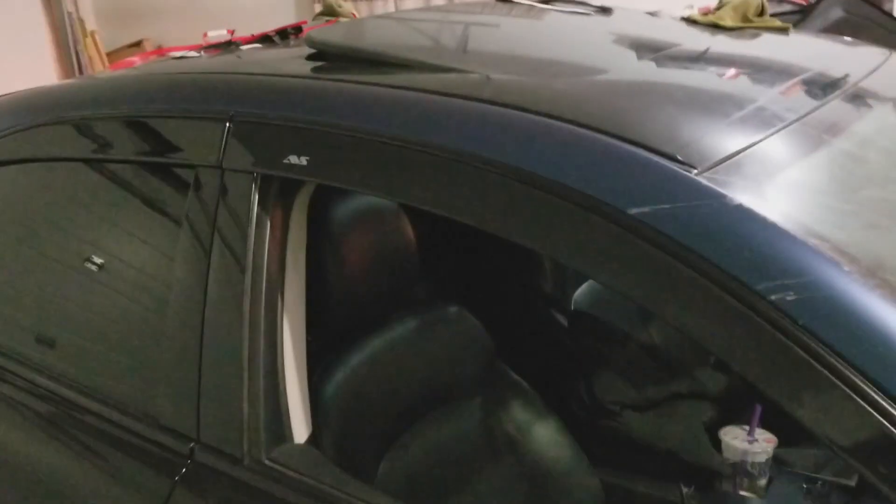That's going to result in the window rubbing against the window visor, and you don't want that. That's how it looks with the finished install — everything lines up pretty good. I tried pulling it off a little bit and it's pretty stuck on there, so I'm not too concerned about it falling off anytime soon. Quick note: it doesn't actually line up all the way to the weather stripping here, just a bit under.